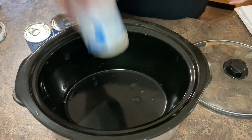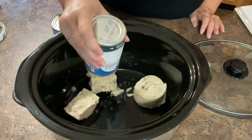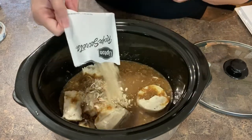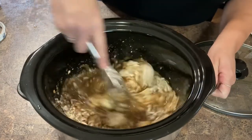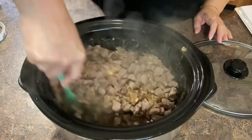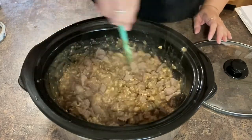Once the meat is done, we're gonna drain it, sprinkle it with some flour, toss it around a little bit, and then add it into the crock pot. I'm gonna let this sit and cook on low throughout the day, and then it'll be ready when I get ready to go to work.